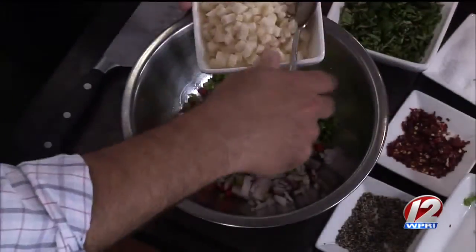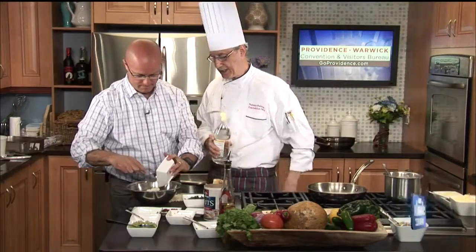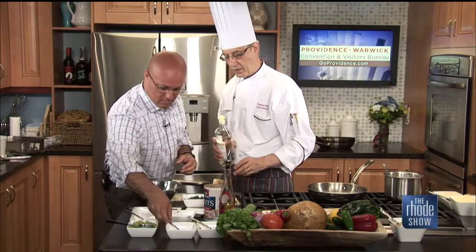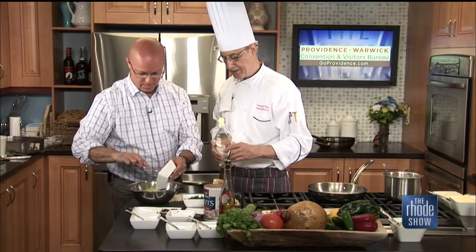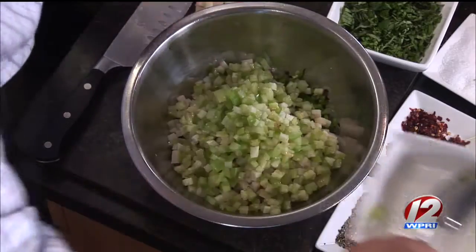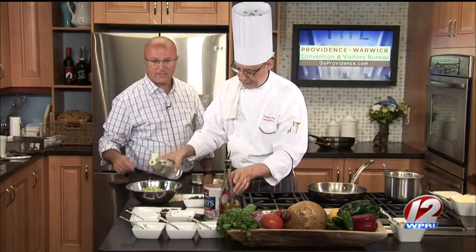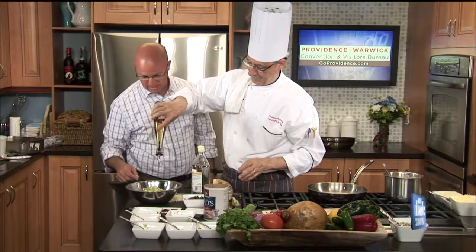Now put in your two main ingredients — jicama and tomatillos. The jicama has a sweet taste, and the tomatillos have a citrusy flavor, so they all work well with fish. The beauty of this is you can pre-make all the cutting, then assemble it right away. Add a little rice vinegar, mix it together, and we'll talk about what's going on at Aqua in just a bit.